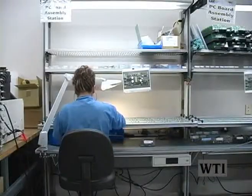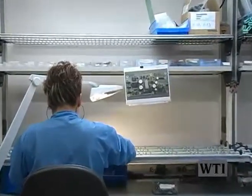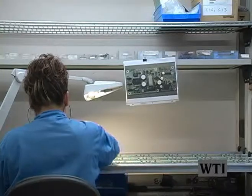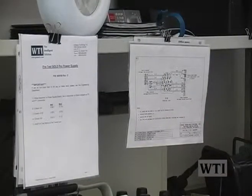Before they start to work at their workstation or work cell, they need to have either a picture of the final assembly, pictures of the needed parts before and after assembly, or they have work instructions and a wiring diagram.